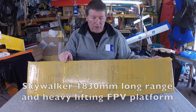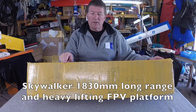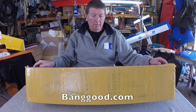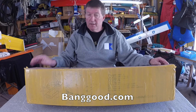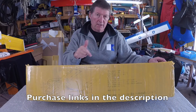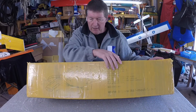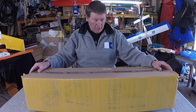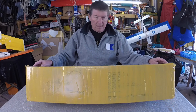Howdy folks, this is the new version Skywalker 1830mm wingspan and it came from Banggood.com — they sent it to me for review. Thanks very much Banggood, and purchase links as usual are in the description. I can't really show you the design on the box because it's all been taped up by the courier.